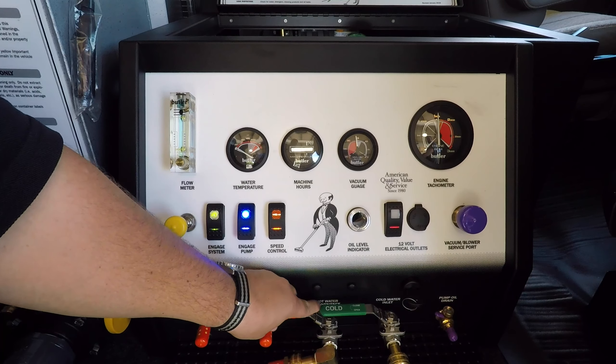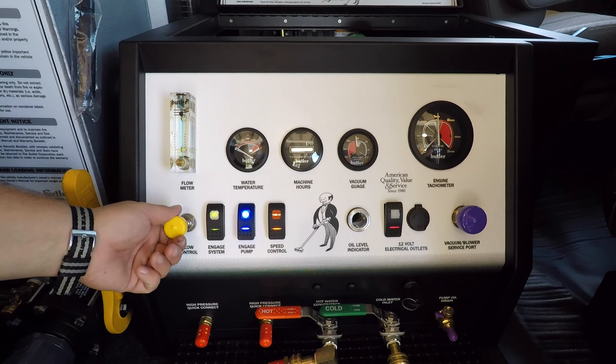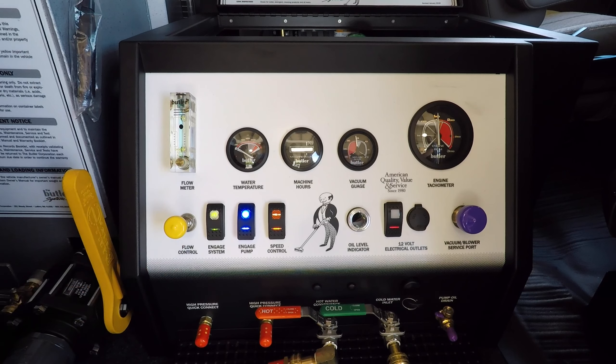Now close the hot water convenience valve and adjust your detergent flow rate in accordance with the instructions listed in your owner's manual. The detergent injection system is now primed and ready to use.